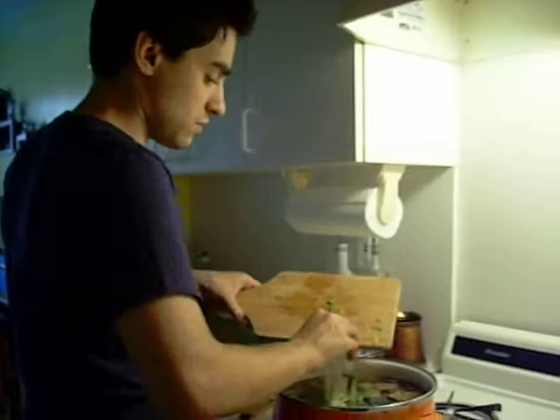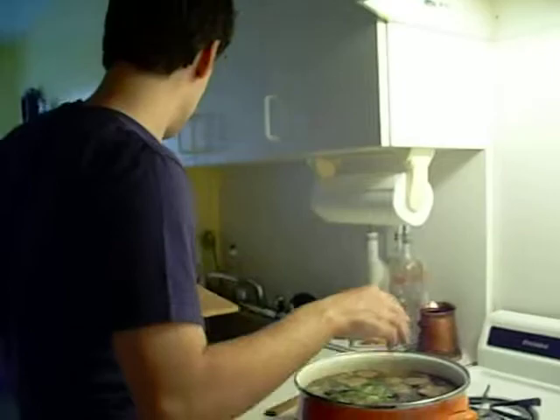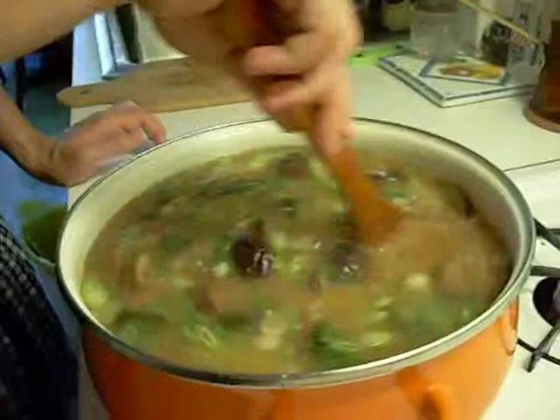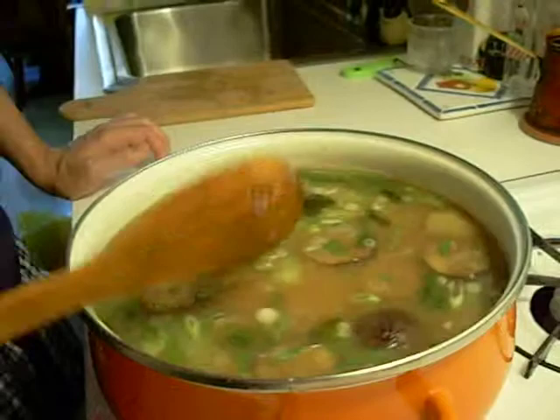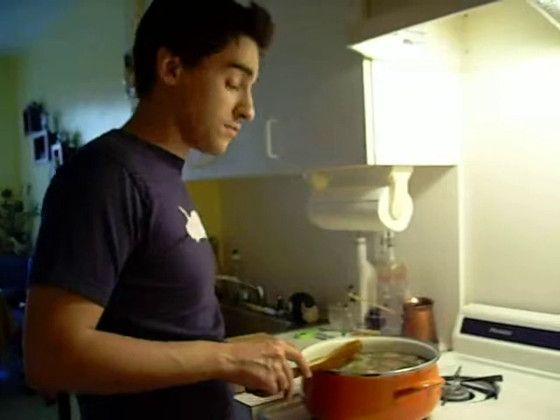Never cook your scallions — they have a very weak flavor, and if you add them at the beginning you're just never going to taste them in your soup. So always add them right before serving. And voilà, you have your miso. Each miso is going to come out slightly different, but it's always going to be good. It's probably one of the healthiest things you could eat, and you'll never get tired of it.